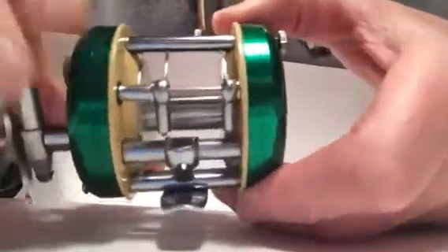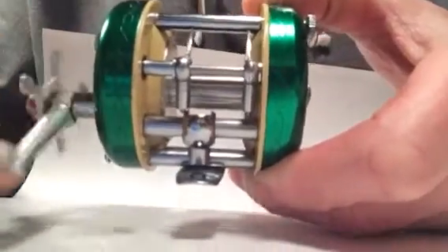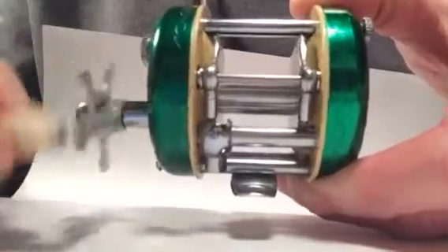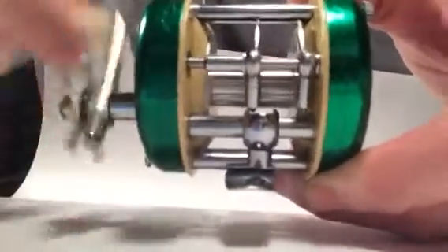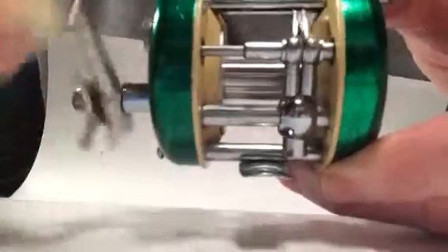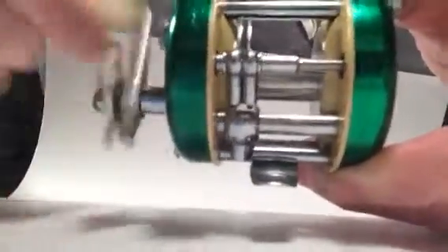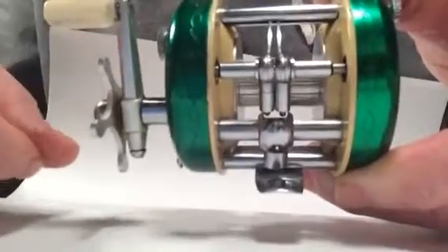And when you start rewinding, it eventually catches up all the parts and they all re-engage as a level winding mechanism. Pretty neat.